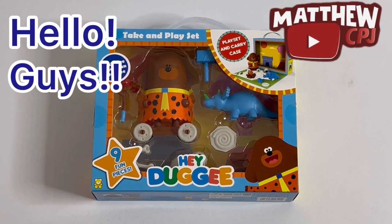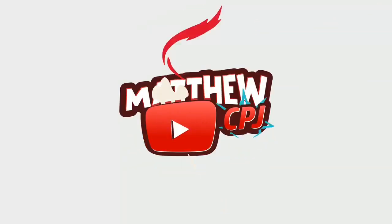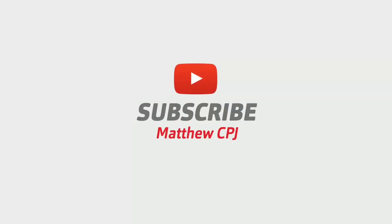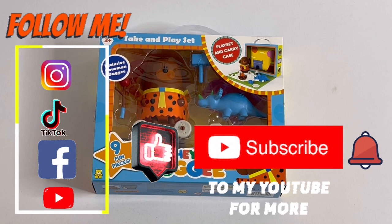Hello guys, this is MabbyCBJ here with a Caveman Doggy Set! Today I'm reviewing this Cave Doggy Set!